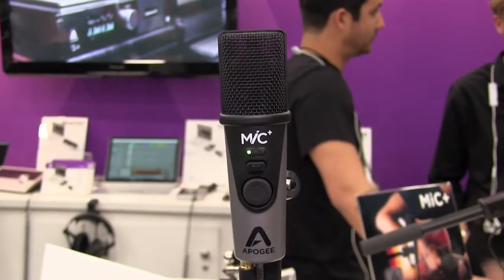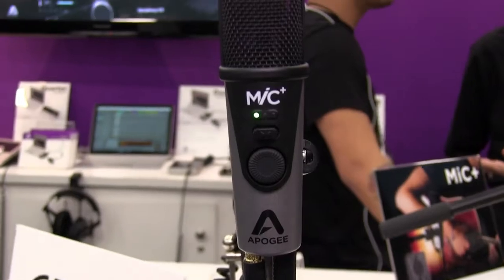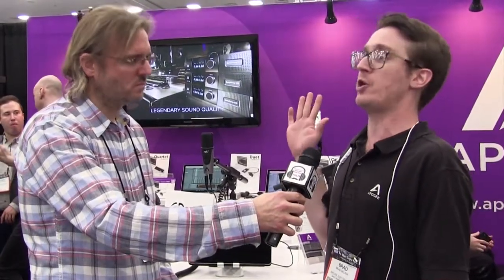So the Apogee mic is back — it's now called the Plus? Yeah, we have Mic Plus. We've actually had three generations of mic: there was Apogee Mic, the original Apogee Mic 96k, and now we have Apogee Mic Plus. With Mic you got a very high quality product that you can connect straight to your iPhone or straight to your Mac — no setup or fuss required — and you had truly a professional quality channel.